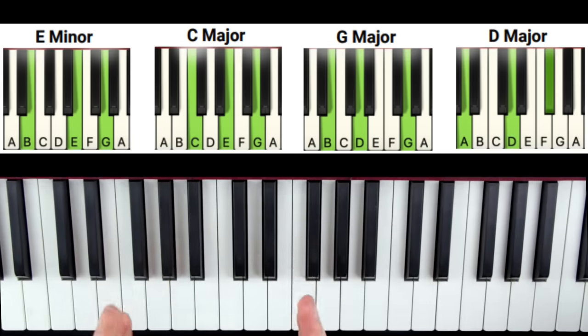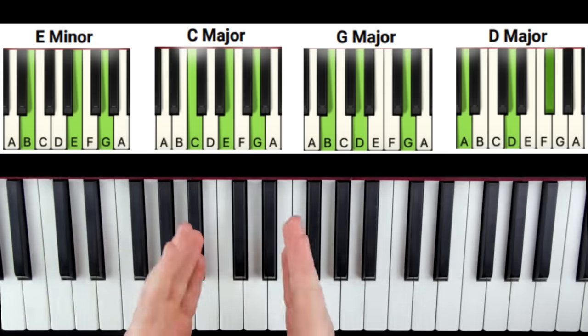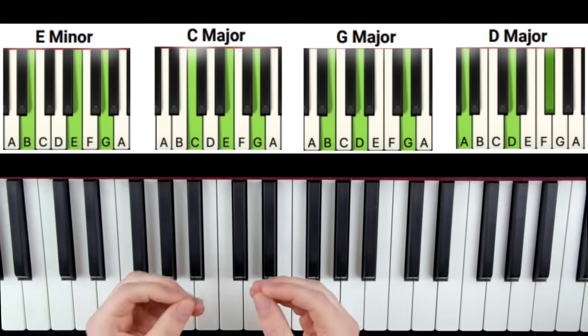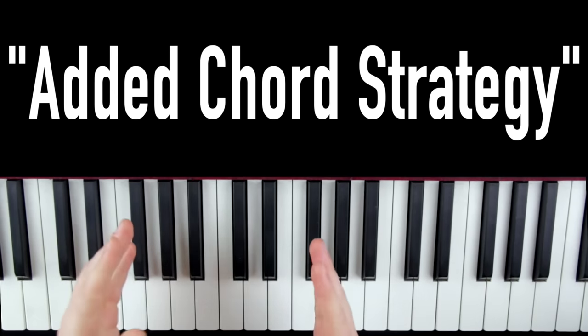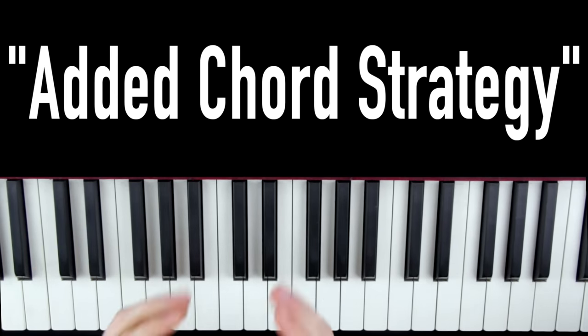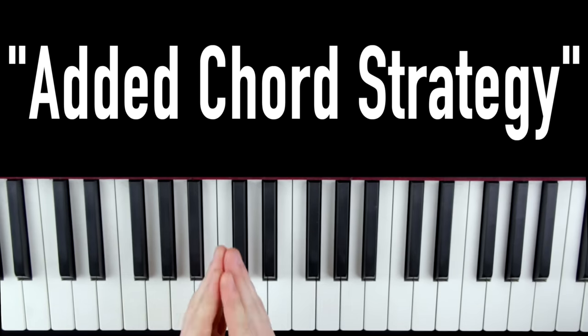Now if you don't know what a chord inversion is, for now don't worry about it. You can simply follow the chords on the cheat sheet and they're going to be correct for you automatically. To learn this chord progression, don't just start randomly practicing. Instead, you want to use the added chord strategy learning method to make it nice and easy.